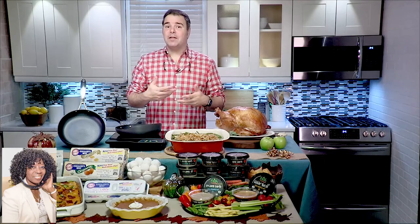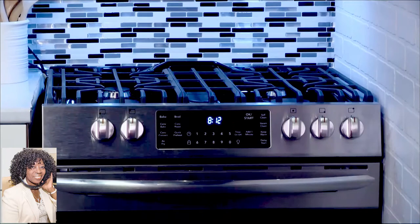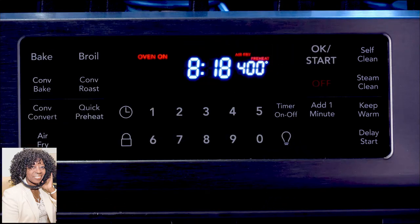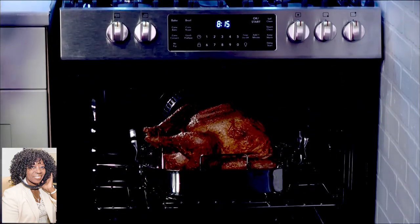Instead of deep-fried turkey, why not cook it 70% healthier and still have the fried flavor by air-frying your turkey? This right here is the Frigidaire Gallery Air Fry Range. It's the first range on the market to include an air-frying feature. Air-fry delivers all of the flavor and none of the guilt, allowing you to make healthier, crispy, and delicious meals for the entire family right there in your oven.